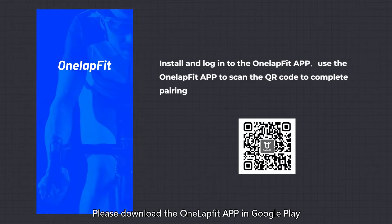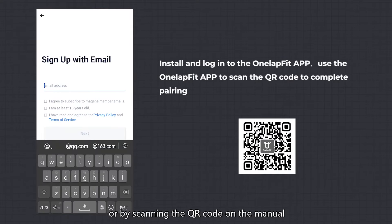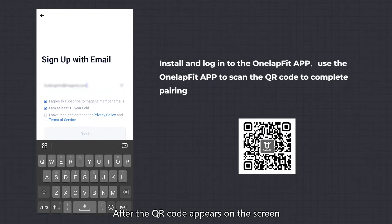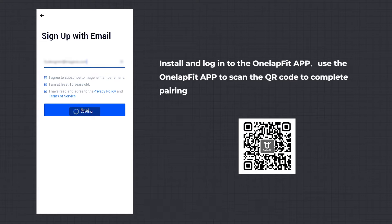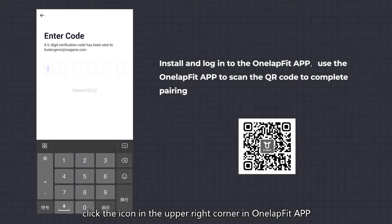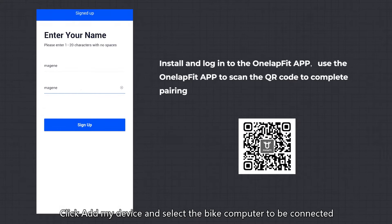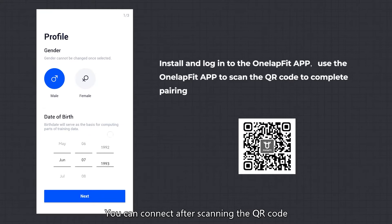Pairing the bike computer: please download the OneLapFit app from Google Play or by scanning the QR code on the manual. Press and hold the button in the upper left corner to turn on the bike computer. After the QR code appears on the screen, click the icon in the upper right corner in the OneLapFit app, click Add My Device, and select the bike computer to be connected. You can connect after scanning the QR code.